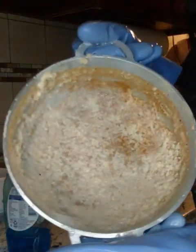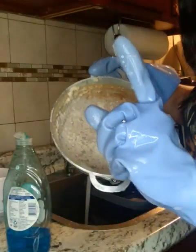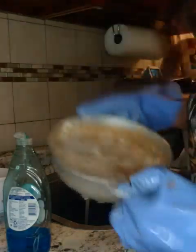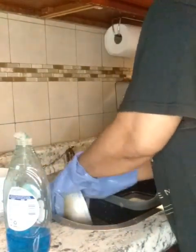Here's the pot y'all — y'all see that pot? I'm gonna show y'all in regular speed how I do this. I'm not even gonna speed it up — y'all gonna see exactly how I clean this pot.